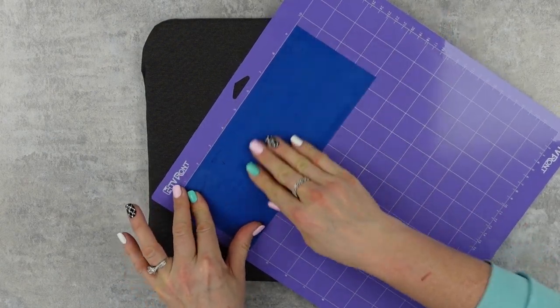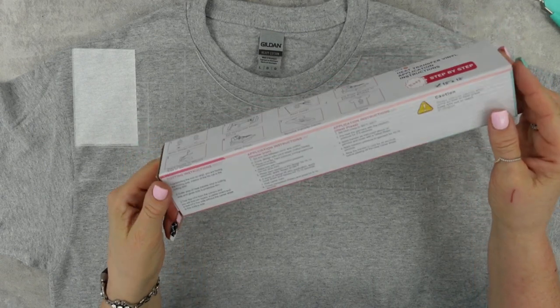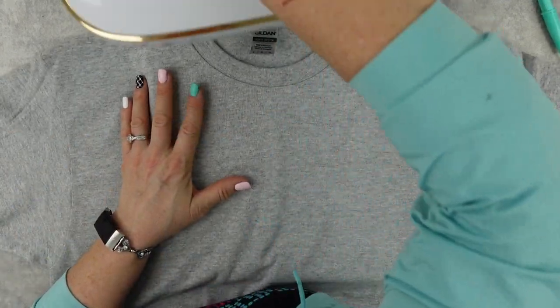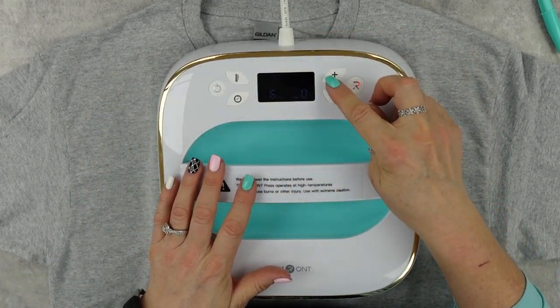I want to show you really quick the mats. Now I've always bought knockoff Cricut mats and I've always bought actual vinyl, but here I want to point out — read the instructions on your vinyl. Make sure you know if it's a cold pull or a hot pull, meaning whether you pull it hot or cold.